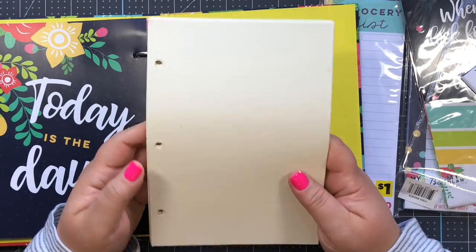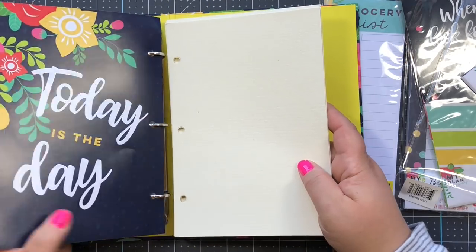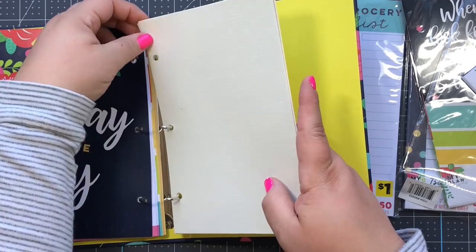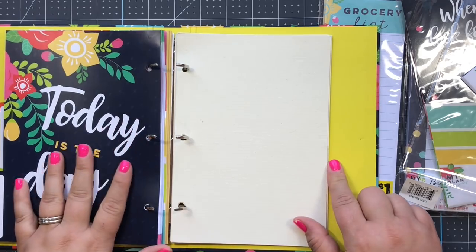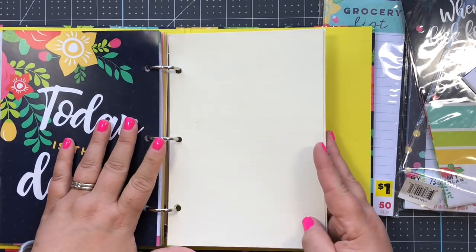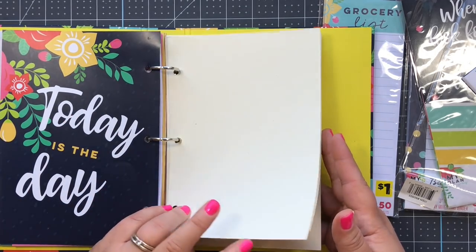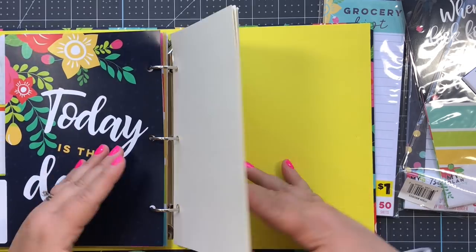I cut down some watercolor paper and punched the holes - you can use the other pages as a template for your holes. I'm going to stick that in here just in case whoever uses this is feeling artsy and wants to do some art journaling. You can really put anything back here: notebook paper, cardstock, scrapbook paper for memory keeping. You can paint on it, use markers, make little quote pages, add stickers and decorate - so I added that as a little personal touch.